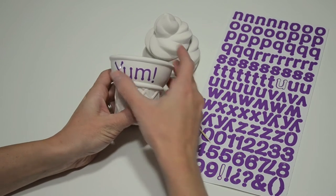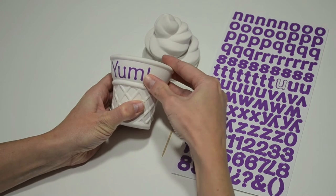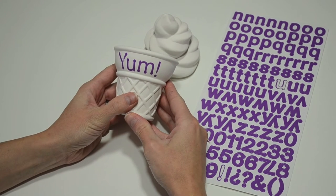Last, I'm going to push down on the stickers so that paint doesn't get underneath. Voila! I'm ready to paint!